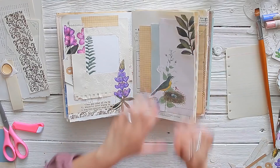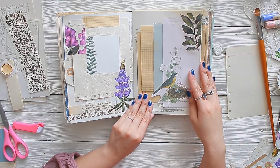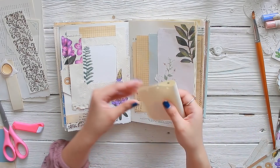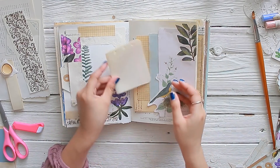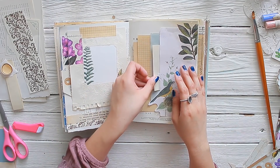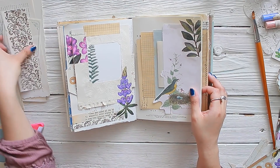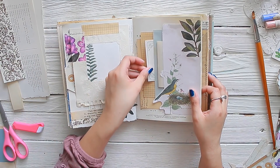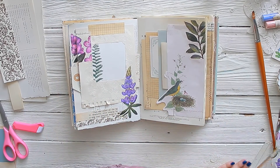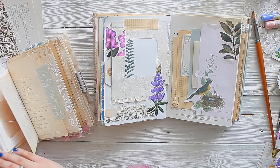Sometimes we end up decorating and get carried away and seal our pockets, but you can always find ways around that — just like life. You get little hiccups and bumps but you can always work your way through it. So now I'm taking some scrap pieces of paper that I'm going to be journaling on and adding more layers to the already layered pocket. And surprisingly this page wasn't that bulky like I thought it would be because all of the papers are very thin — it doesn't add too much bulk.